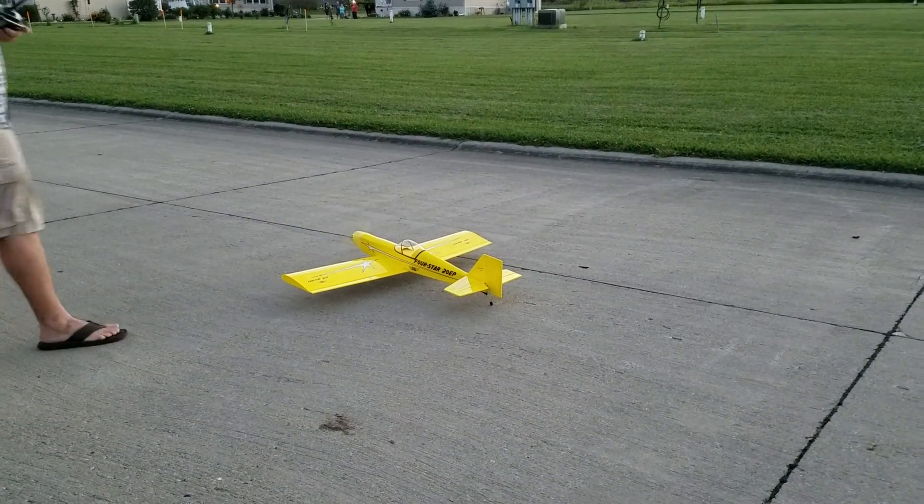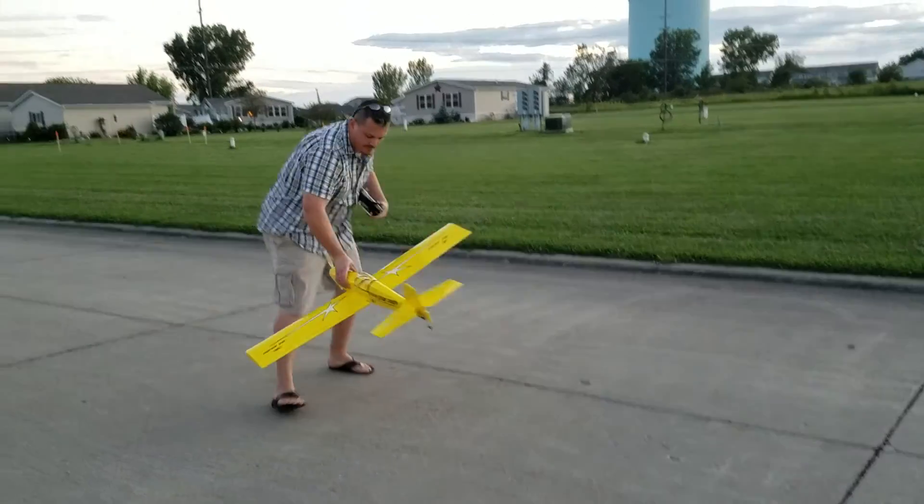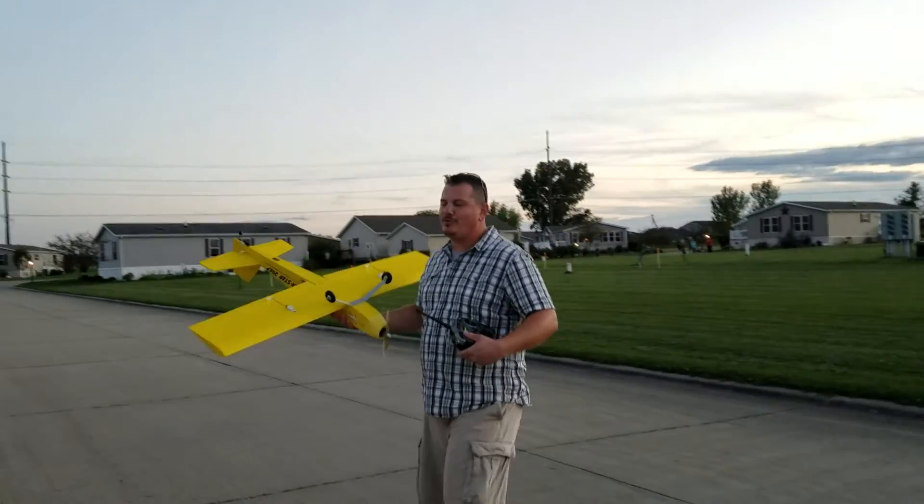I don't even think we're out of battery here, guys. But I'm gonna eventually run out of light. You got time to run one of yours? Oh yeah, I'm gonna run more than one.